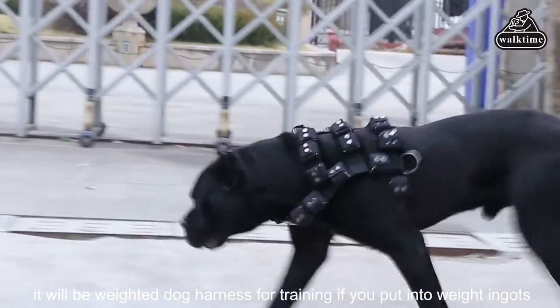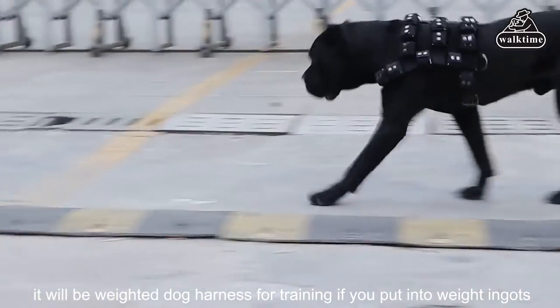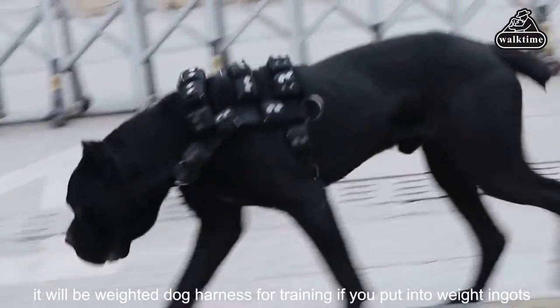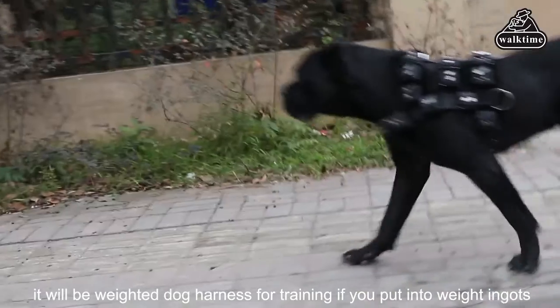If your town has a dog rally competition, after training with the Walk Time Weighted Dog Harness, your dog will perform well on the field. A healthy and powerful dog will attract more people's attention.